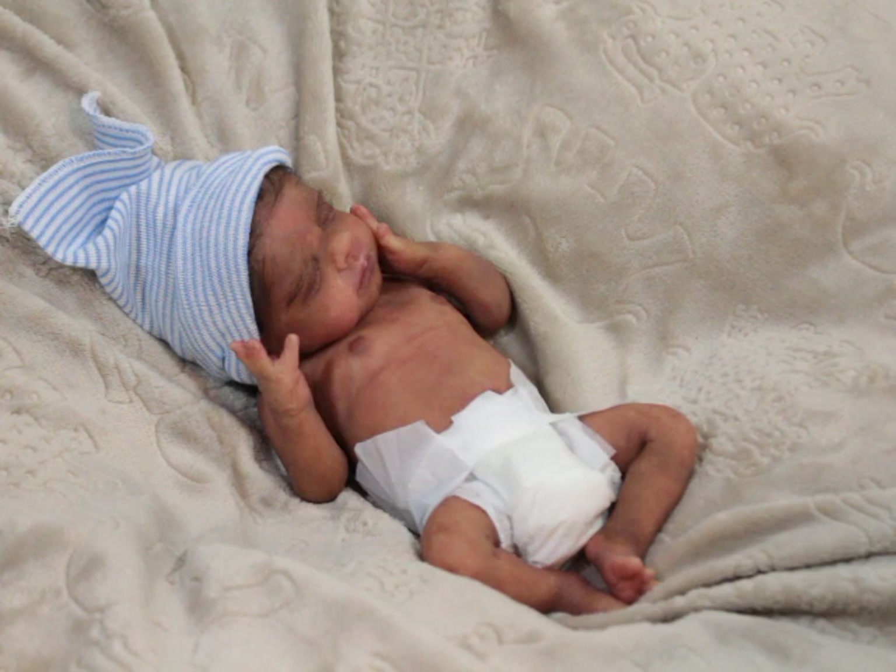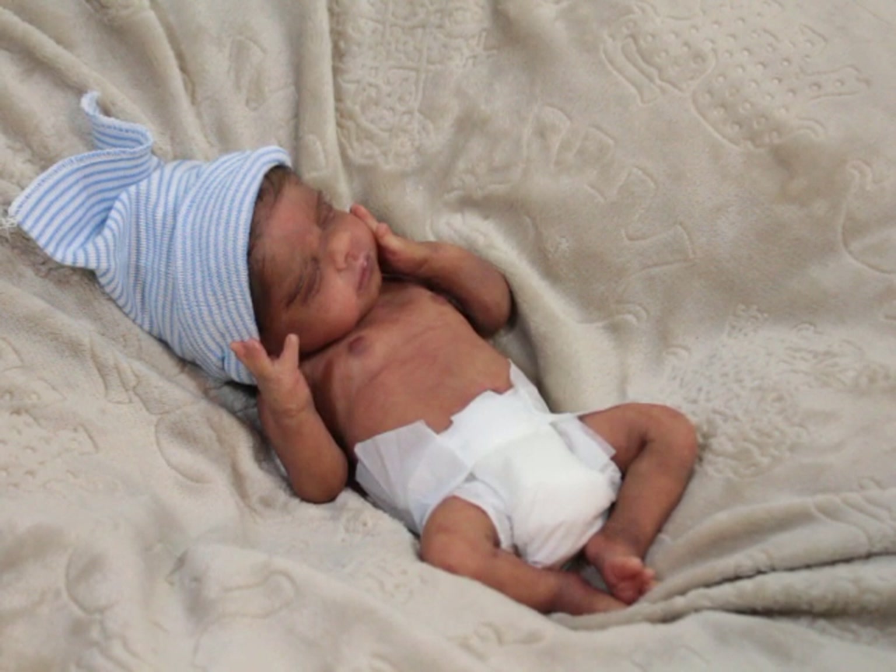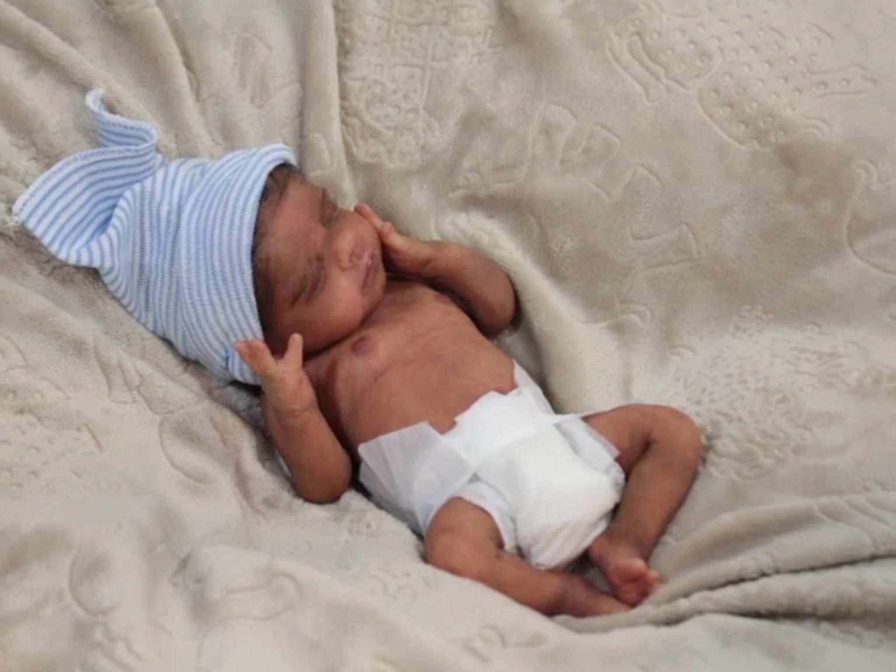Today I have Jasper — he is the Body Sculpt by LC Rodriguez. He is a full silicone micro preemie, anatomically correct boy, poured in some type of soft silicone. He's in the process of getting hair — he's got his eyebrows, eyelashes, and some of his edges, plus a little curl in the back. He is 14 inches.